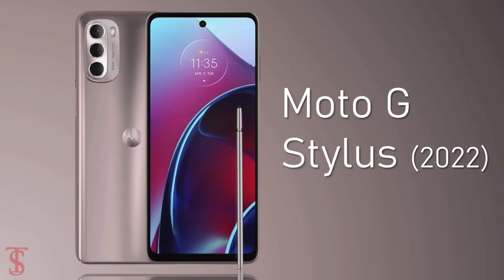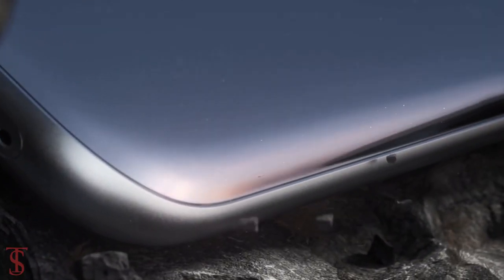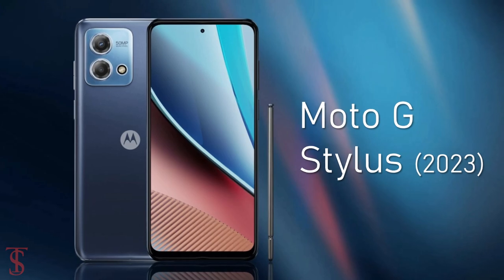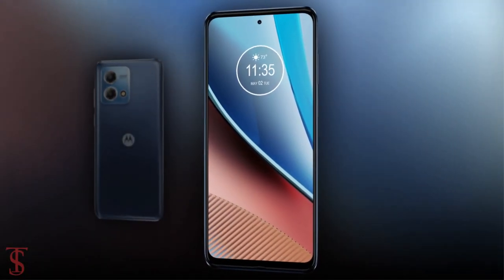After launching the Moto G Stylus 2022 back in February last year, the company has now launched the successor in the US market as the Moto G Stylus 2023. Now let's have a look at the specifications of this smartphone.